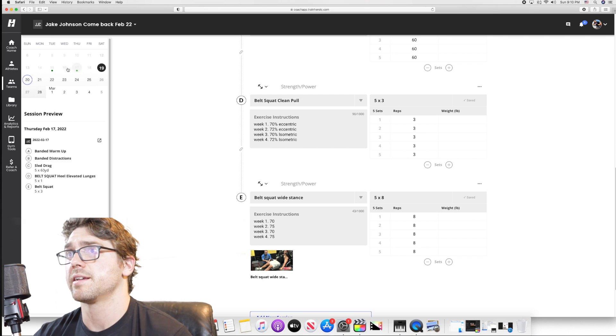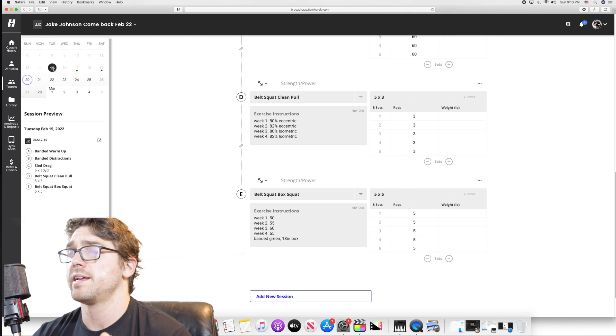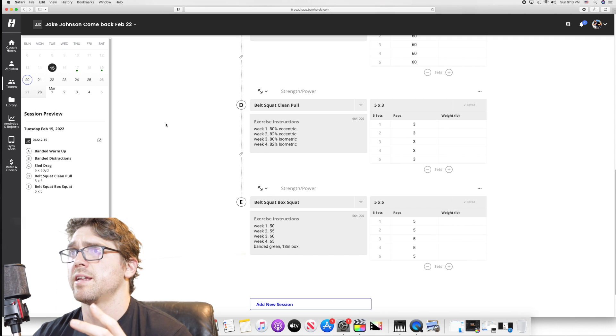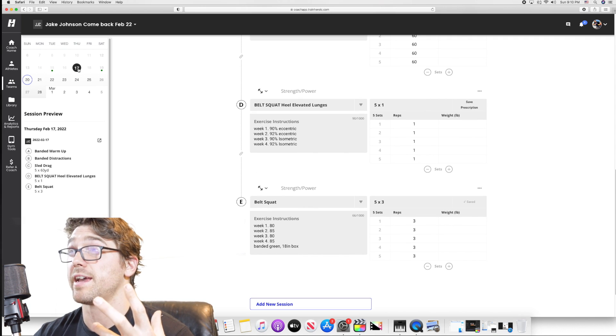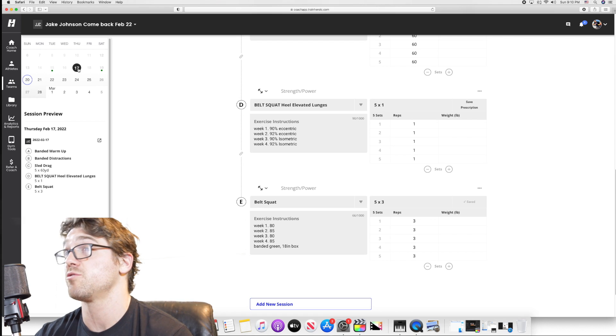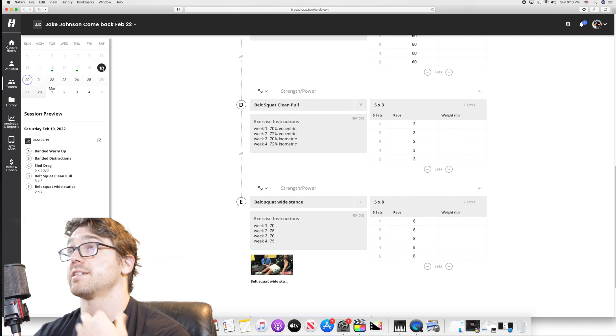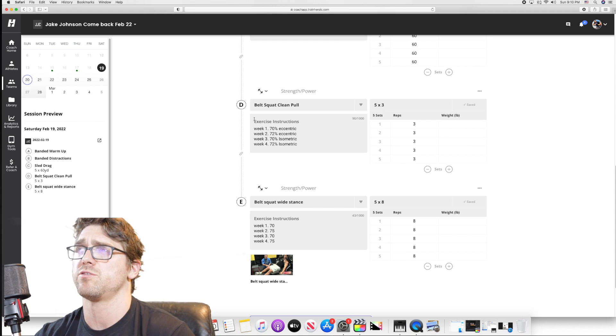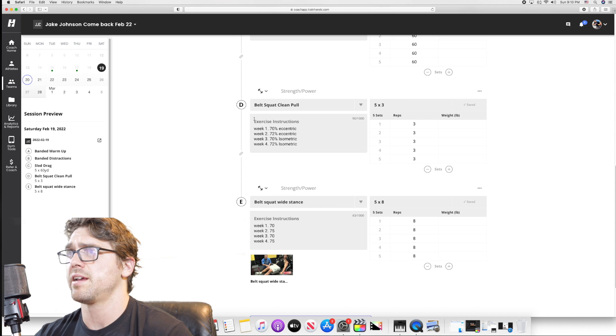Let me clarify the day structure. Day one is a moderate-heavy day at 80%. Day two is that maximal/submaximal effort — super heavy work. Day three is more volume work: 70% with everything still at six-second eccentrics. So it's undulating across the three days.